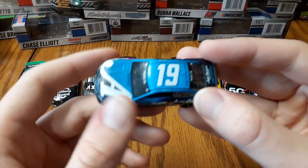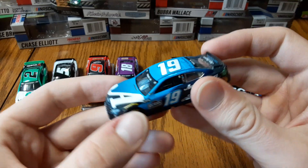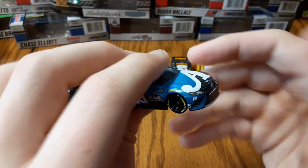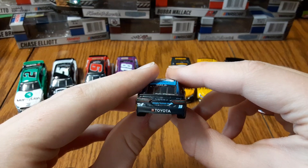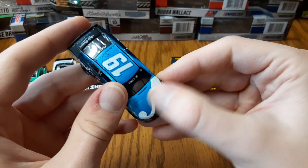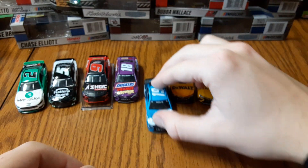Next we've got Martin Truex Jr.'s number 19 Auto Owners Insurance. It's a little different than his past years — more of a solid dark blue with light blue going on. Bass Pro Shops is definitely using up the space on the car, which is always nice to see. Pretty simple looking paint scheme overall, but very nice. Cool how they got the Auto Owners 'A' kind of dividing the different colors on the hood.